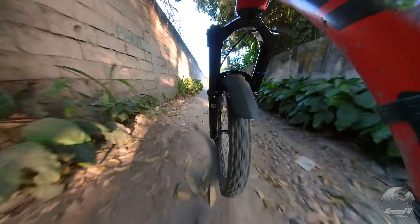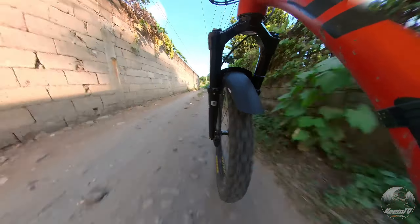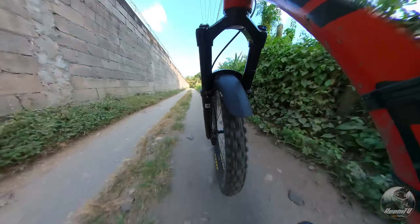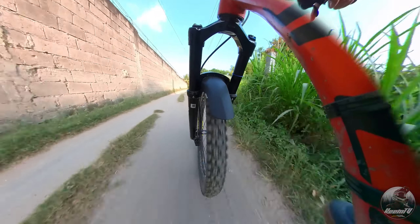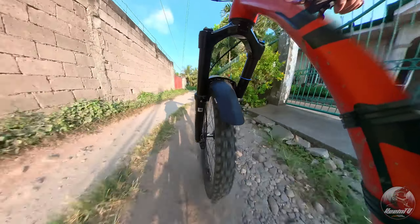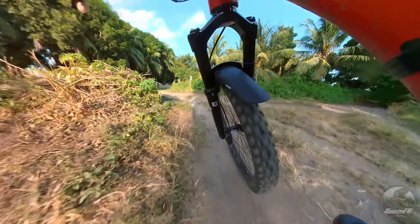Kung mapapansin ninyo sa video, ang trail na dinadaanan natin ay walang mga jumps at drops, kaya hindi ko maipapakita sa inyo kung paano iyon nahahandle ng fork. Pero nasubukan ko na mag-ride sa local enduro trails dito sa aming lugar gamit ang fork na ito, at masasabi kong maganda at maayos ang performance nito kumpara sa dati kong ginagamit na fork.